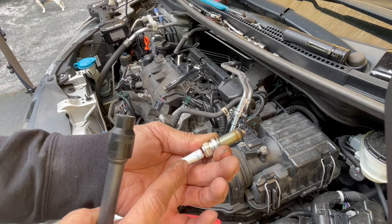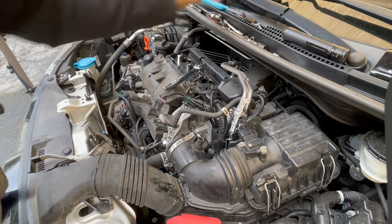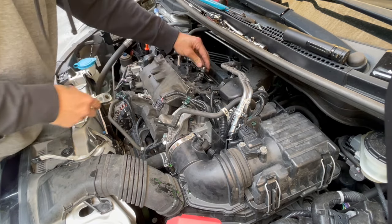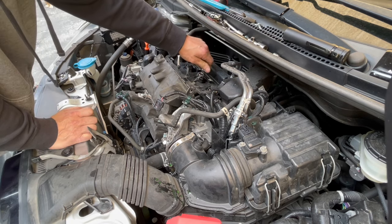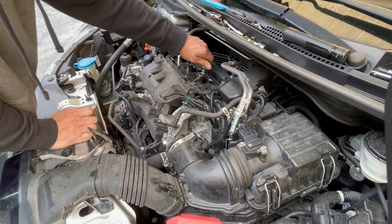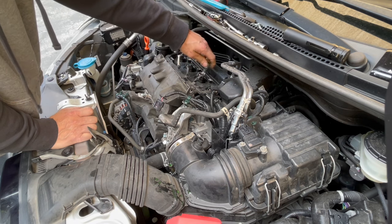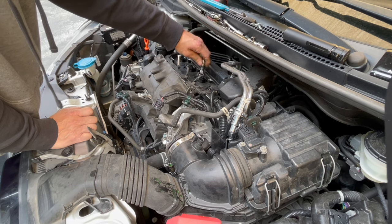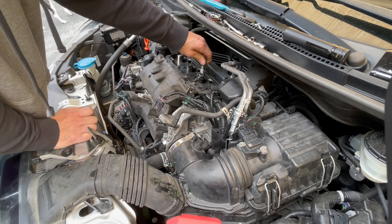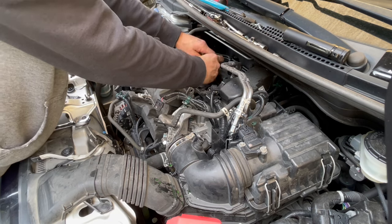I recommend either NGK or Denso. I personally like NGK more. Denso tends to be kind of expensive. But Denso is actually partially owned by Toyota — Toyota has a very large share in Denso, enough that they could tell Denso what to do. It's kind of like Subaru — Toyota has enough shares of Subaru where they could influence them. Toyota doesn't own Subaru directly, but they own the parent company, with something like a 15% stakeholder position in the company that owns Subaru.